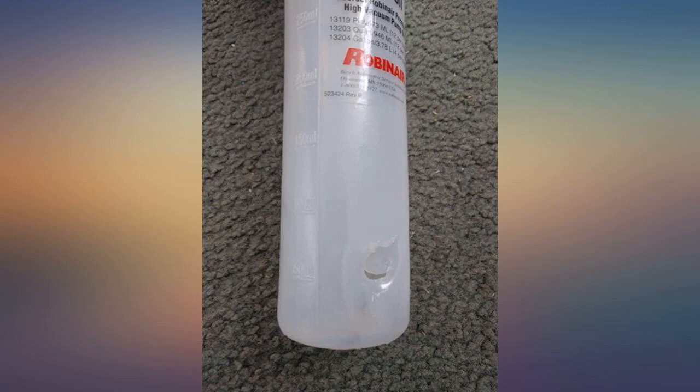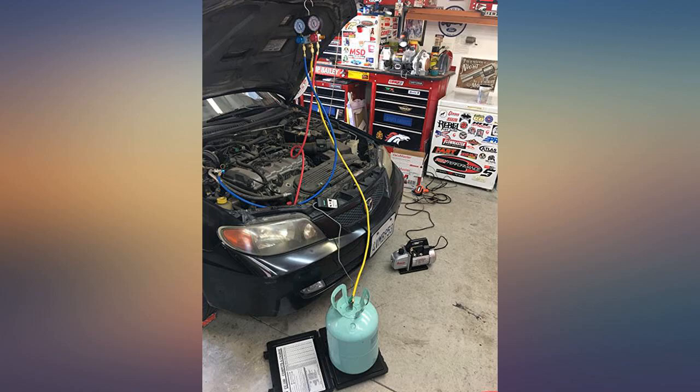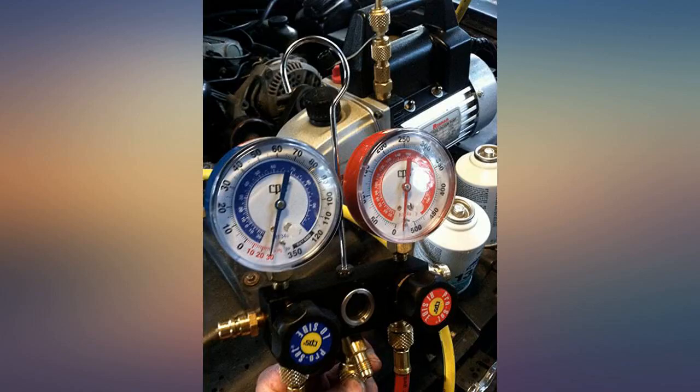I have used and reordered the Robinair oil because that is what came with it. Very happy with this purchase. This is my second Robinair 15310 3 CFM vacuum pump and it works great.